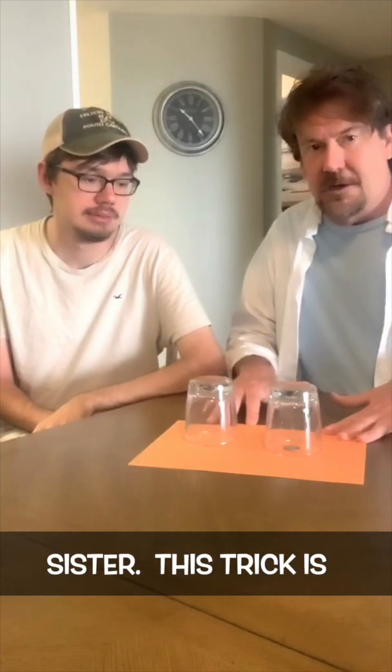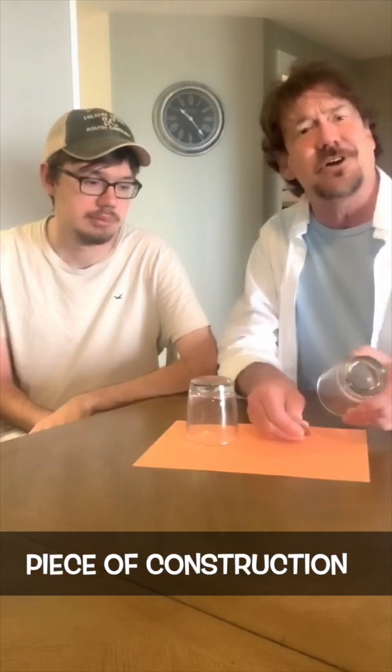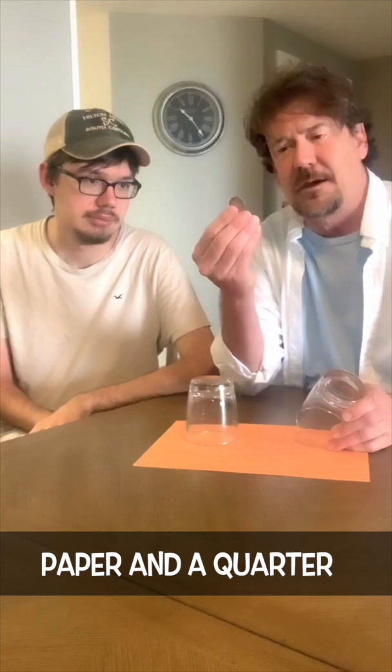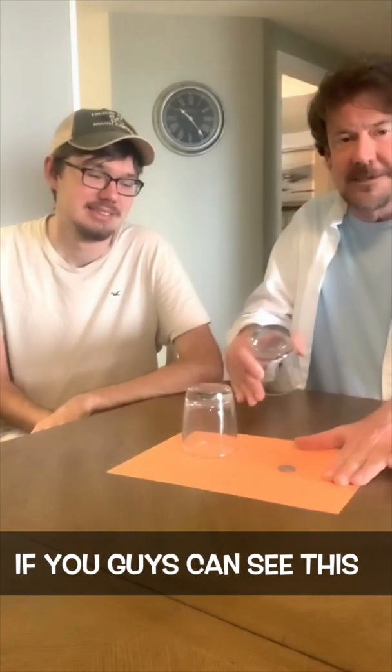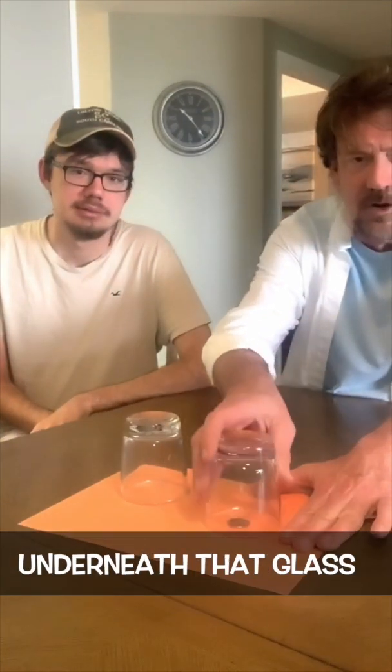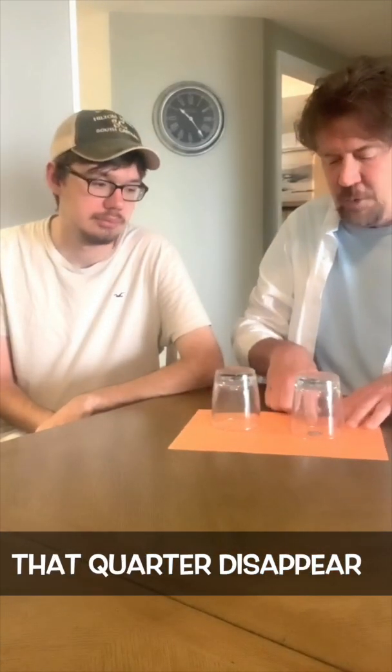This trick — all you need is a couple glasses, a piece of construction paper, and a quarter. And goatees. So the trick is, if you guys can see this, there's a quarter there underneath that glass. The trick is to make that quarter disappear.